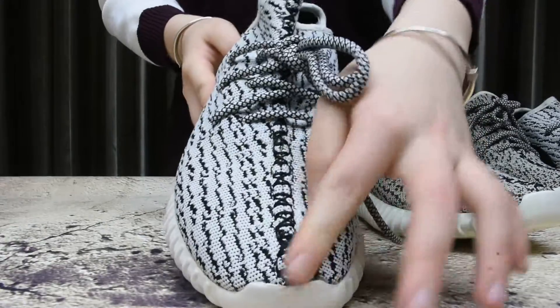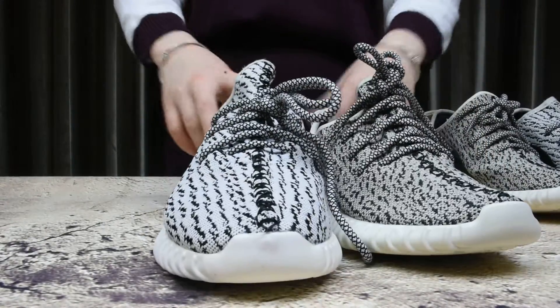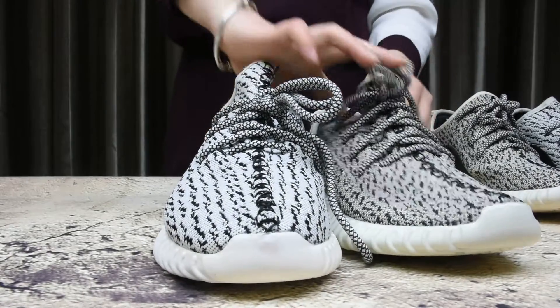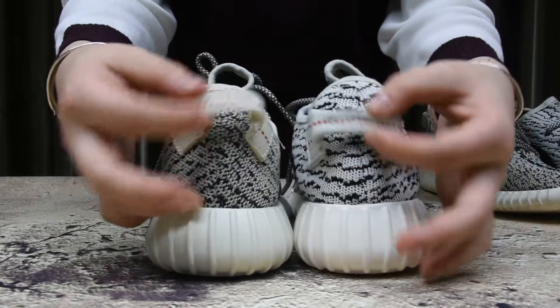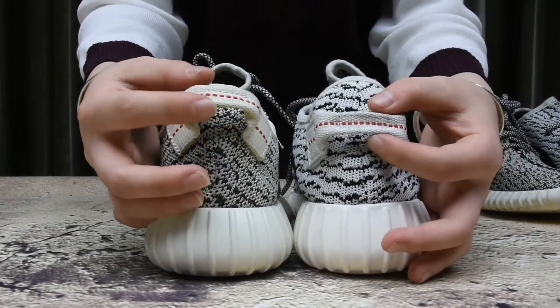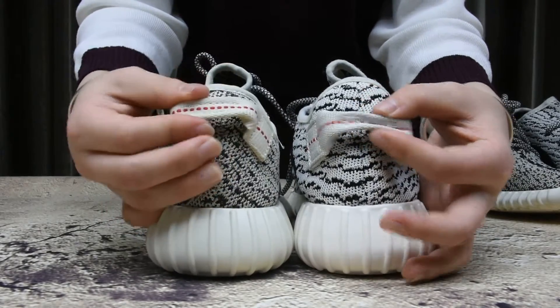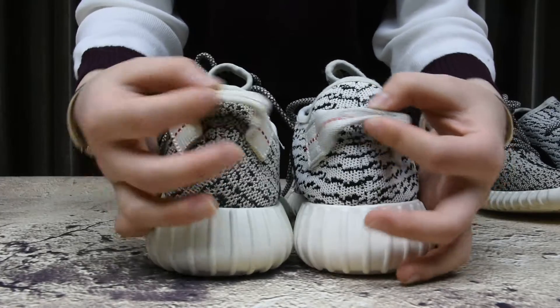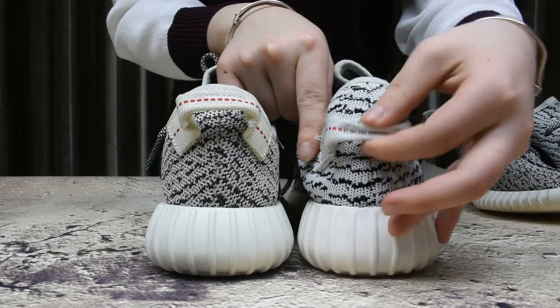So ugly. Looking at the underneath and the shoe's back tab - they are completely different and feel pretty different. The fake one is such poor and bad material.